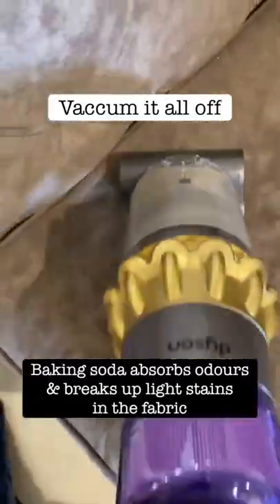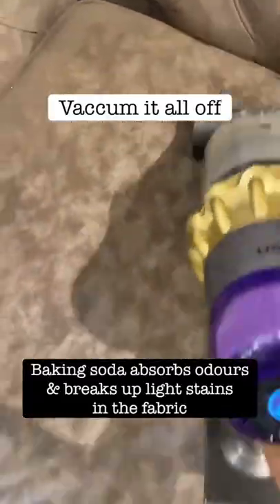Sprinkle this all over the couch and I leave it for about two to three hours. Baking soda is basically going to remove all kinds of nasty odors.